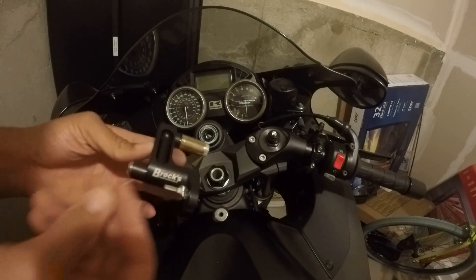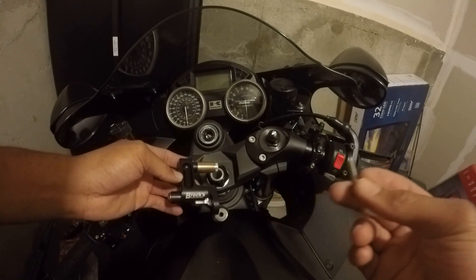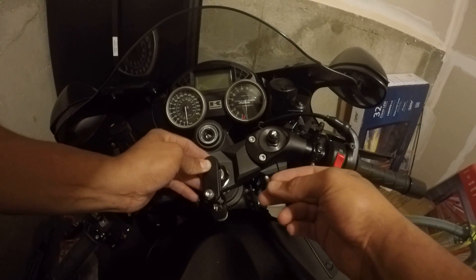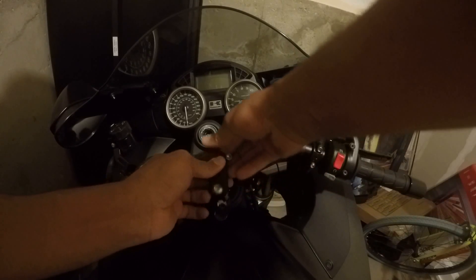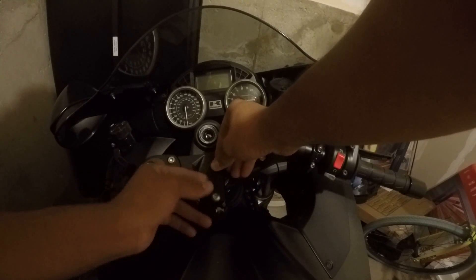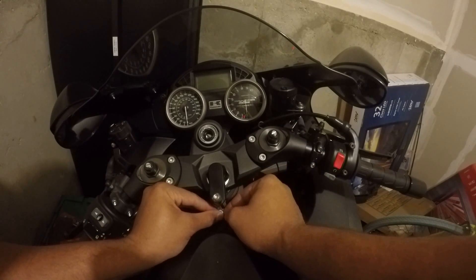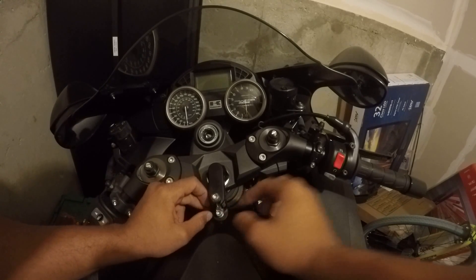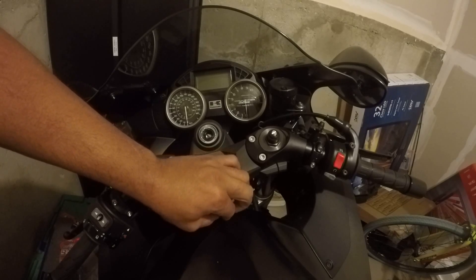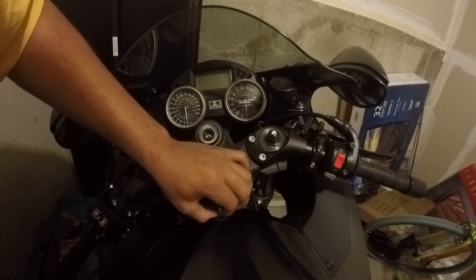Your next step is to take the supplied bracket that comes with your hardware kit, insert it right here into the tray, and torque down the supplied nut to 106 inch-pounds.